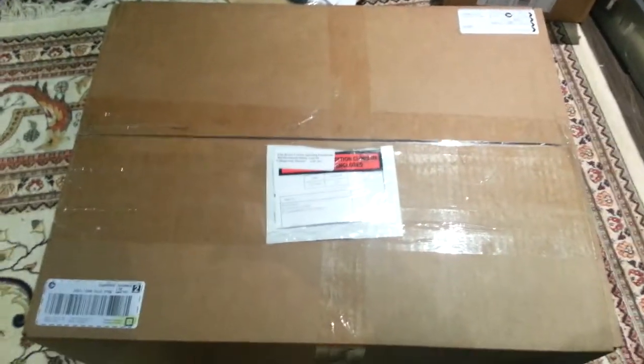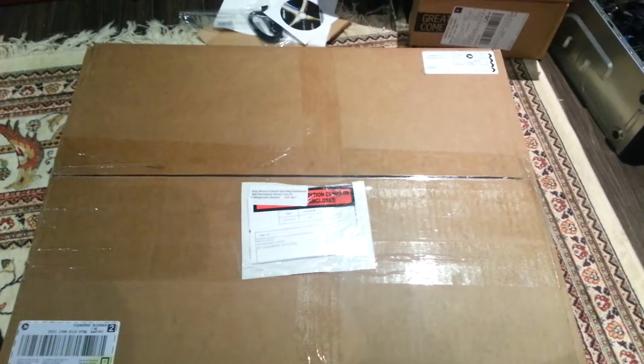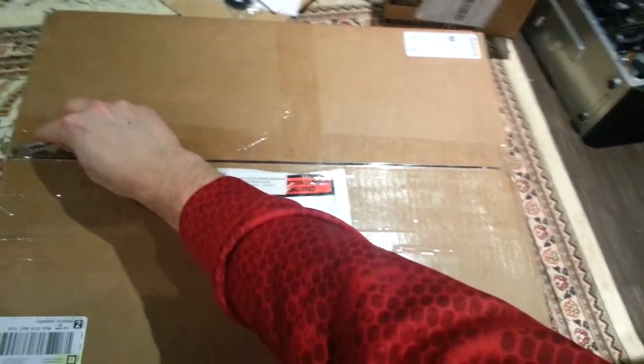Something came in the mail today that I've been waiting for about three years to buy because I couldn't figure out what I wanted. Here's my unboxing video of it, because I wanted to do one of these.